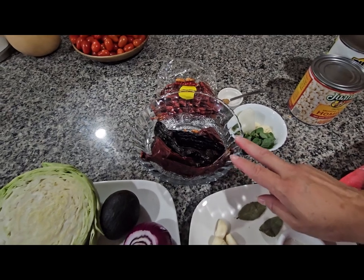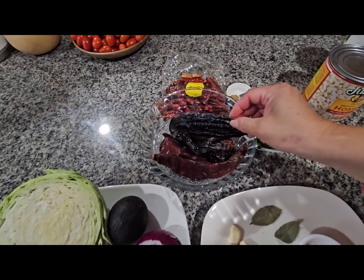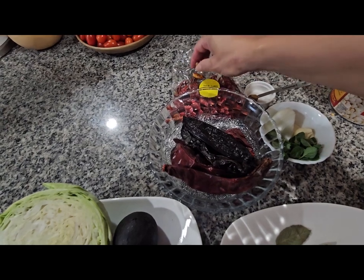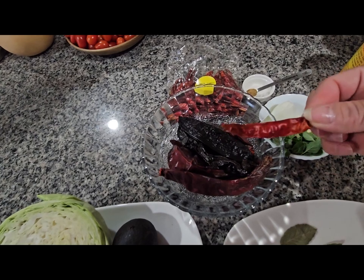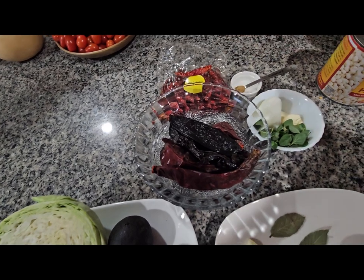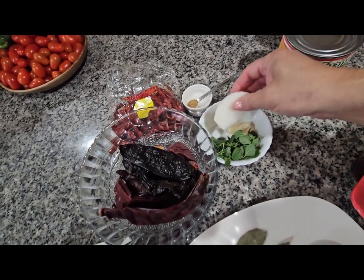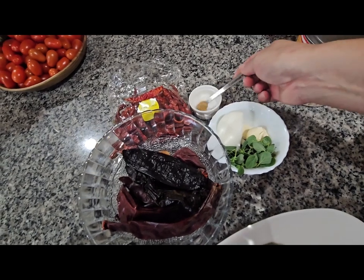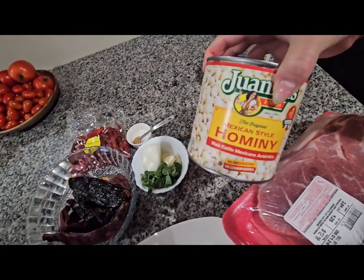For my sauce, I have five chile guajillos and two chile pasillas, and for spicy I'm going to be using chile piquin, but you can also use chile de arbol if you want to. You can put three or four chile de arbol, as spicy as you want it. One tablespoon of oregano, three garlics, one piece of onion, one fourth teaspoon of cumin, and one teaspoon of salt. And I have my pozole over here.